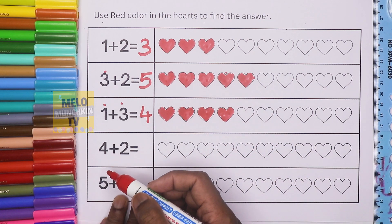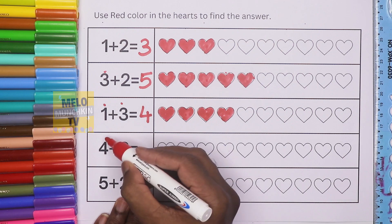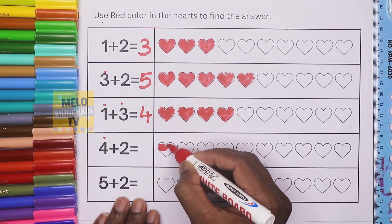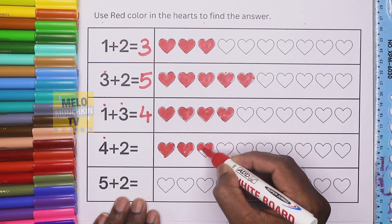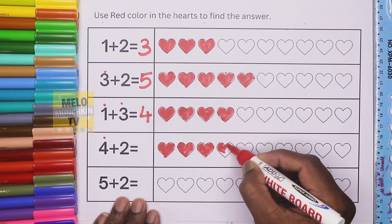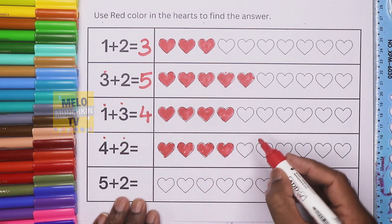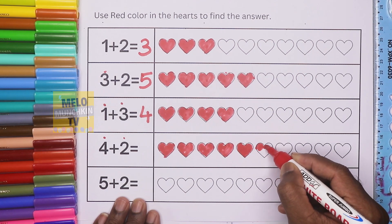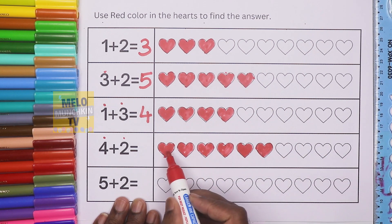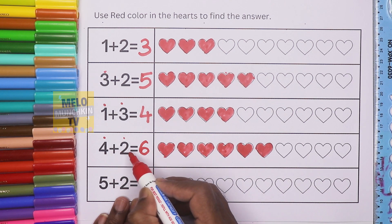Next, four plus two. First we'll color four hearts: one, two, three, and four — four is done. Now two hearts will be colored red: one and two. So now total: one, two, three, four, five, six. The total will be six. Four plus two is equal to six.